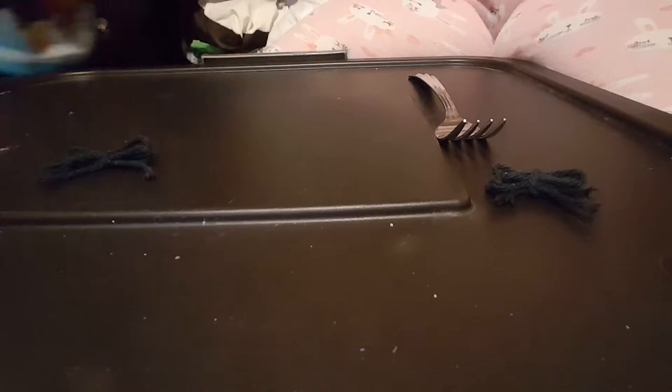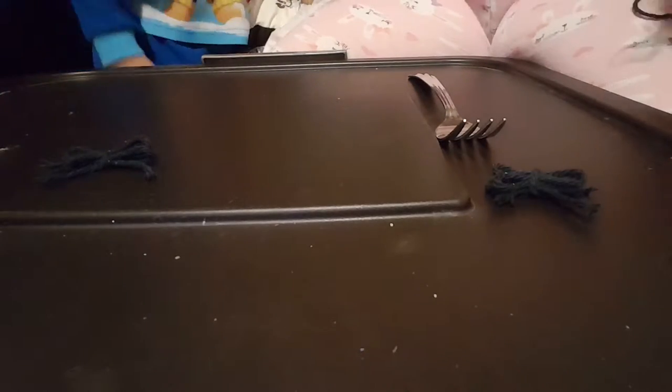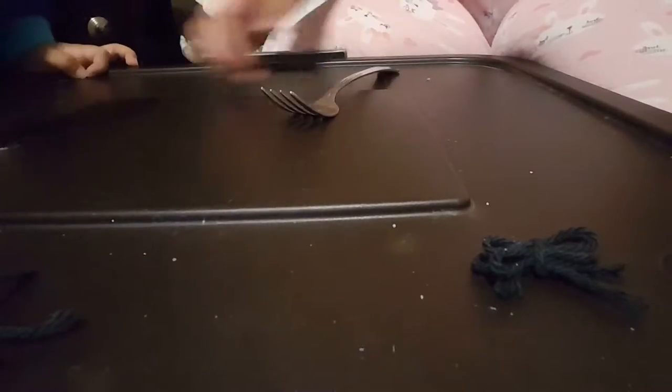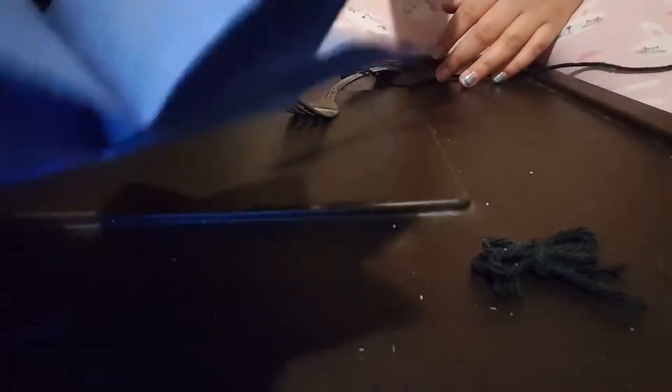Welcome to Grab the Day, every day! I hope you guys are doing great. Today we're going to be making these little yarn bows with some yarn — obviously that is all you need — and some scissors.